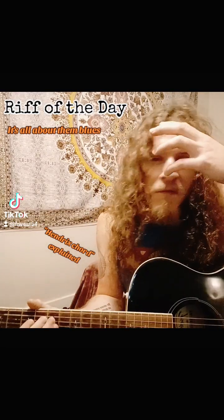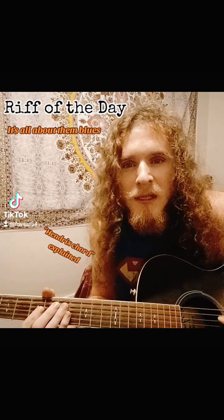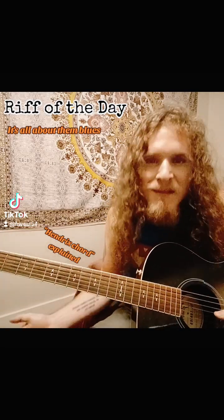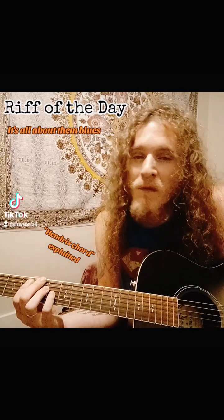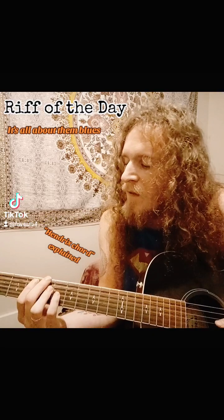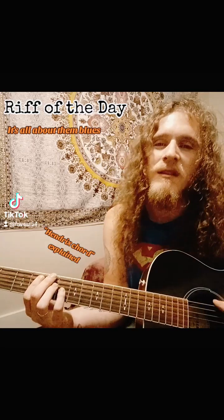Welcome to the first ever riff of the day video. I'm hoping to continue this and keep it going, and not procrastinate, as long as somebody's getting something out of it. Don't expect any professional terminology or correct wording, because I used to know how to read sheet music but I've forgotten it. I played saxophone when I was younger and knew how to read sheet music. I find it easier to listen and watch people play — that's the easiest way for me personally.